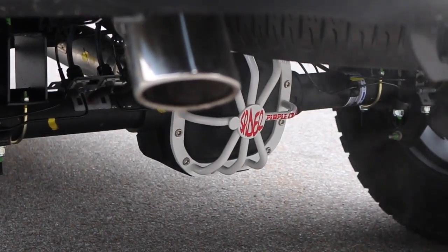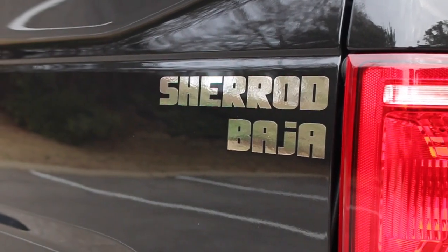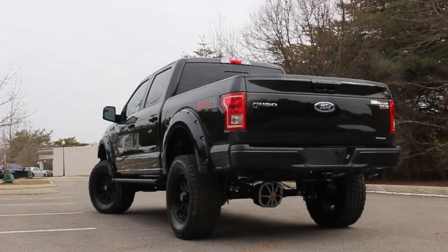This truck is equipped with a 3.31 locking rear axle. It is shift-on-the-fly four-wheel drive, and it does have the FX4 off-road package as well.